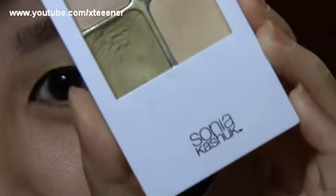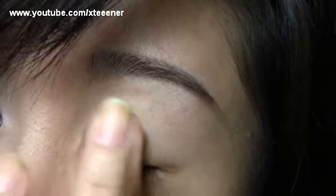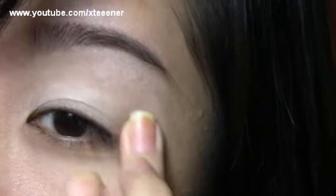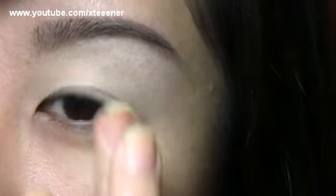Now I'm going to take my Sonia Kashuk Hidden Agenda Concealer Palette. I'm just going to use my finger and apply this all over the lid, all the way up to the brow. You can apply a little bit in here too, but we're going to apply some concealer underneath our eyes later on.